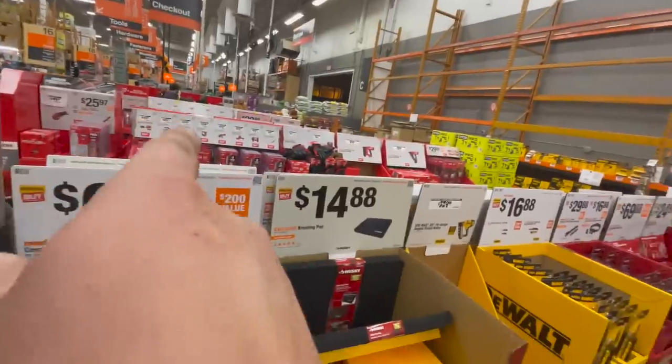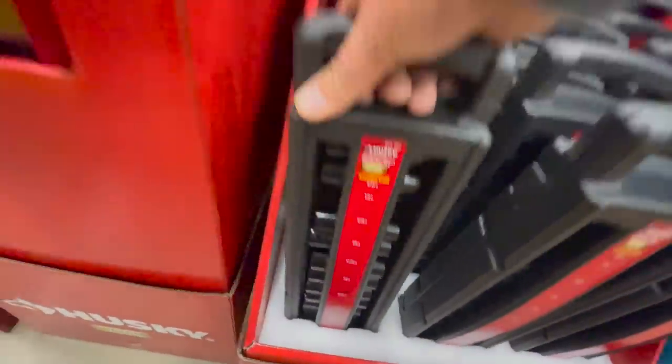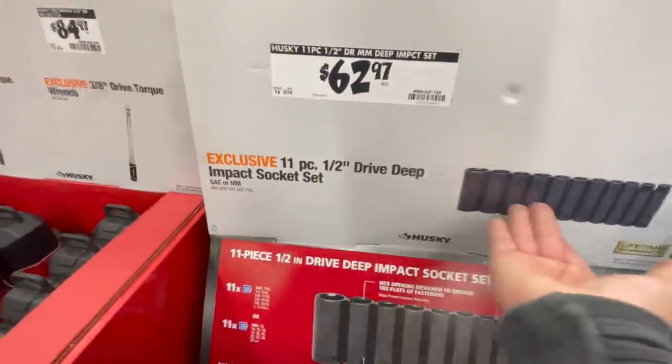When it comes to the impact socket set, I'd say pay $30 more and get the Milwaukee. But this is a deep set, so — $62.97 for their half-inch deep impact socket set.